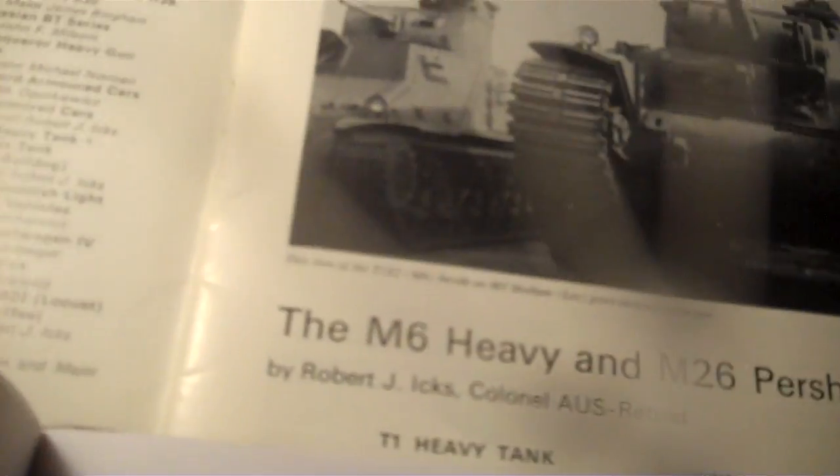As you can see, they are distinct tracks. They don't have any rubber protection, so maybe that's why they didn't have them at the museum.